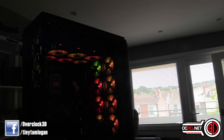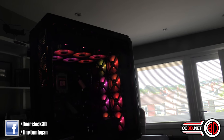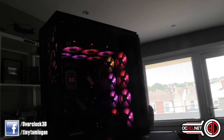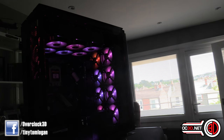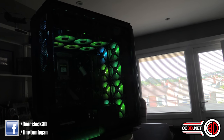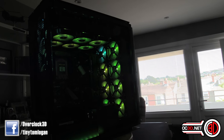Believe it or not, that was all on two PWMs because we're using an awful lot of PWM splitters. I've got a dedicated powered PWM splitter to power all of these, and then that goes into the motherboard so one header controls all the fans. It is a bit of a backwards way of doing it, but it means you haven't got 20 million things being daisy-chained. With the Commander Pro we found it ended up making things messier, so we've gone this route to make it cleaner.